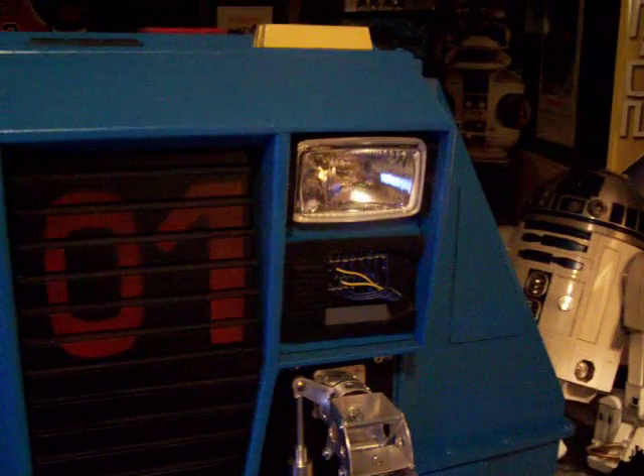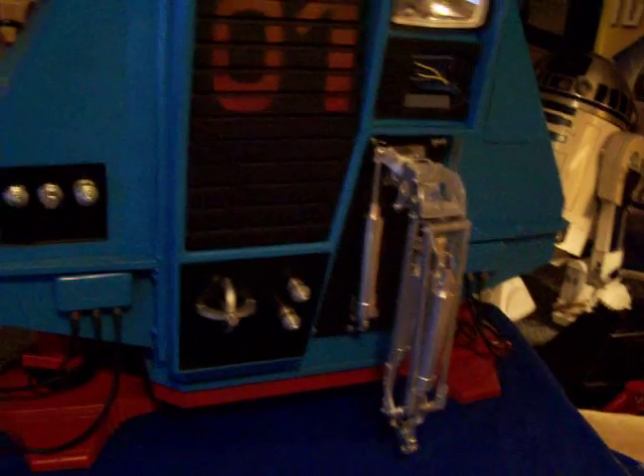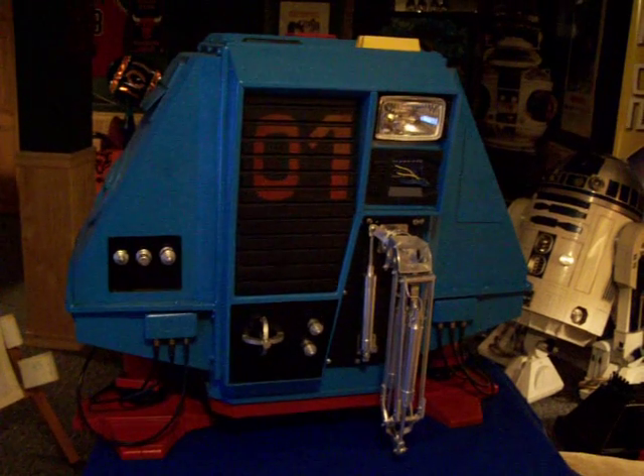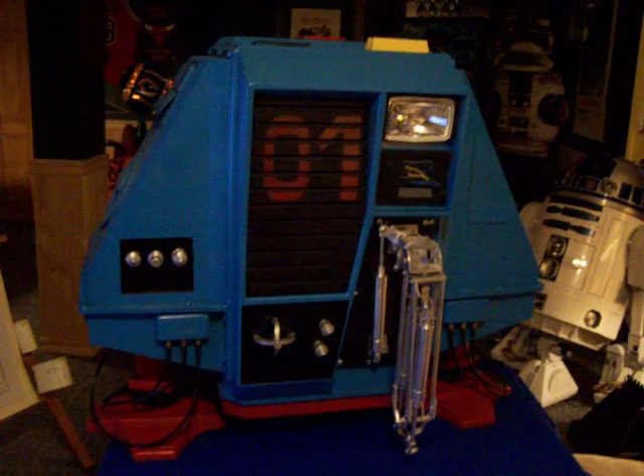I have the light that will run off 12 volts, and the arm will be servo-controlled with various motors to give it operation. Again, this is the first view of drone number one from the movie Silent Running. This is Dewey. Thank you.